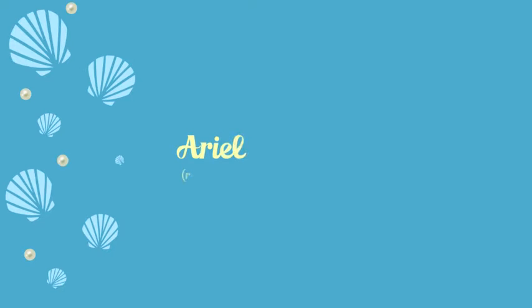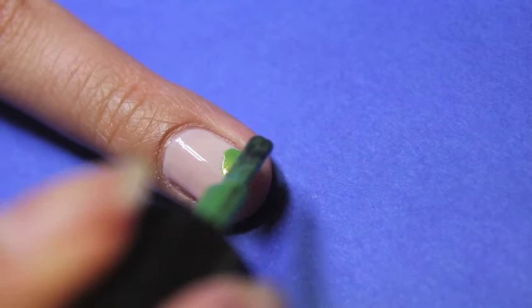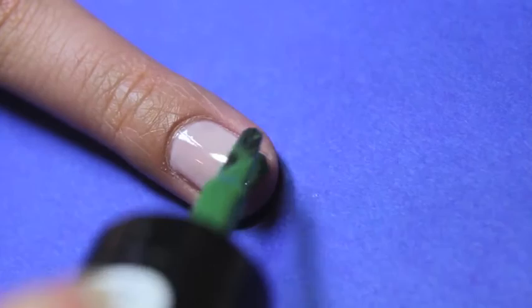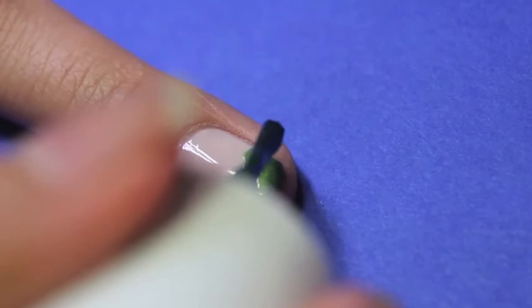Next, we're going to paint on Ariel's body. With your nail already painted two coats of a sheer beige polish, use the light green polish and make two crescent shapes at the tip of your nail. Then take a dark green polish and follow the shape of the light green polish, but leaving some space to let some of the light green show up.